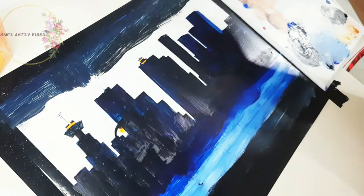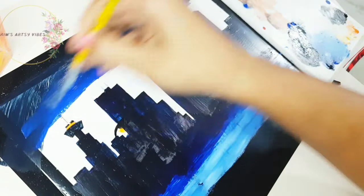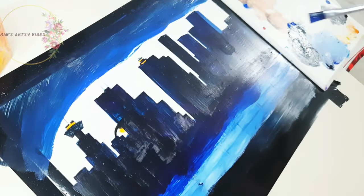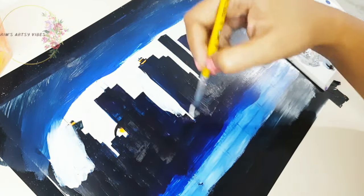We are finally doing the sky now. Remember we did some beautiful stars on the night sky? We are painting over those stars now, which aren't really visible at the moment, but once we flip the glass we will be able to see the stars twinkling.